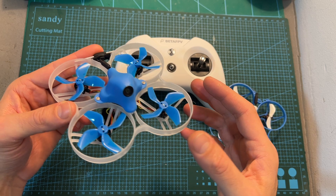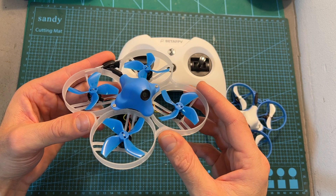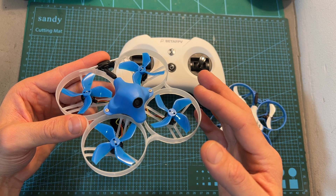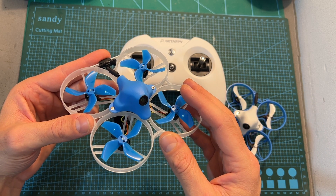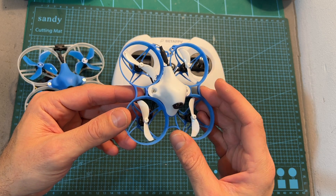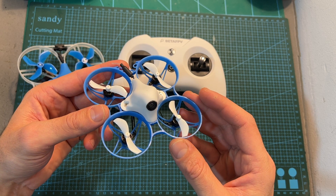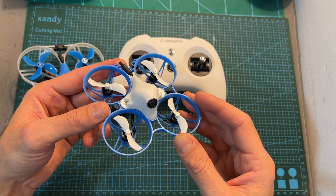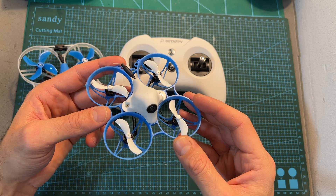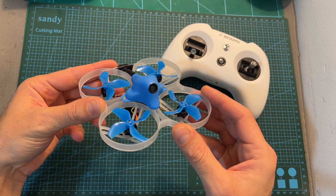Overall, after testing the Meteor 85, I can tell you that just like the Beta 85 Pro 2, this quadcopter is very fun to fly. It packs plenty of power for its size, and I like the VTX and FPV camera upgrades as they enable you to fly farther and under low light conditions. If you're debating between the Meteor 75 or Meteor 85, I think beginners should go for the Meteor 75 as it's easier to fly, less powerful, less dangerous, and uses 1S batteries which are cheaper and easier to charge compared to the 2S batteries of the Meteor 85.